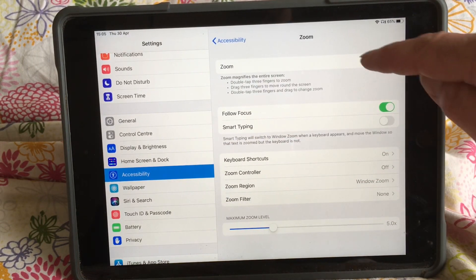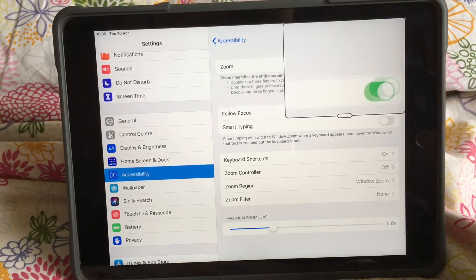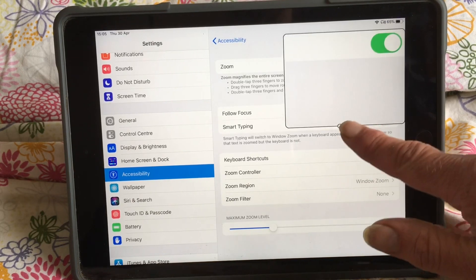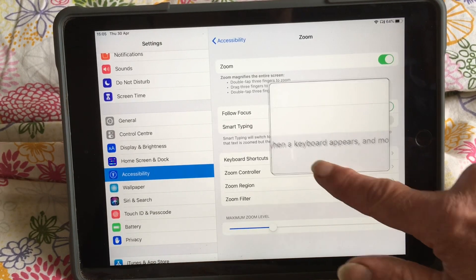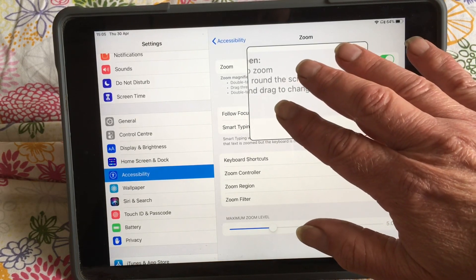Now we need to enable this button and turn it on by pressing on it. There we are, and we have a little magnifying glass come up. To turn it on and off, we double tap with three fingers.